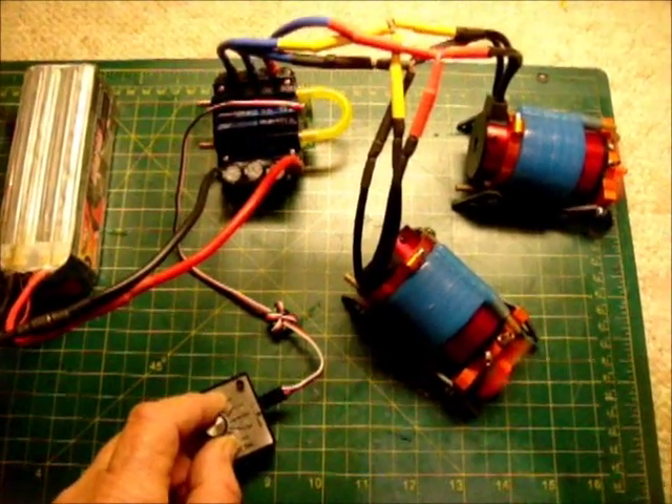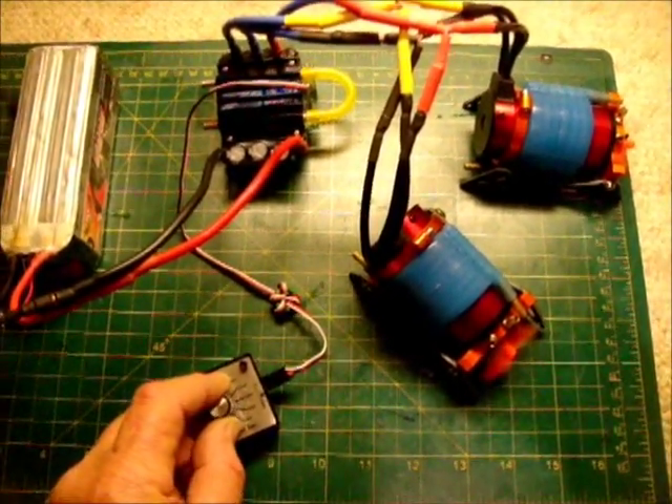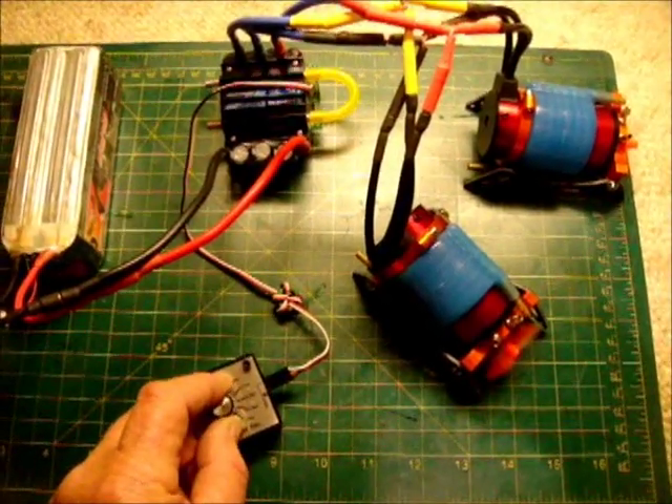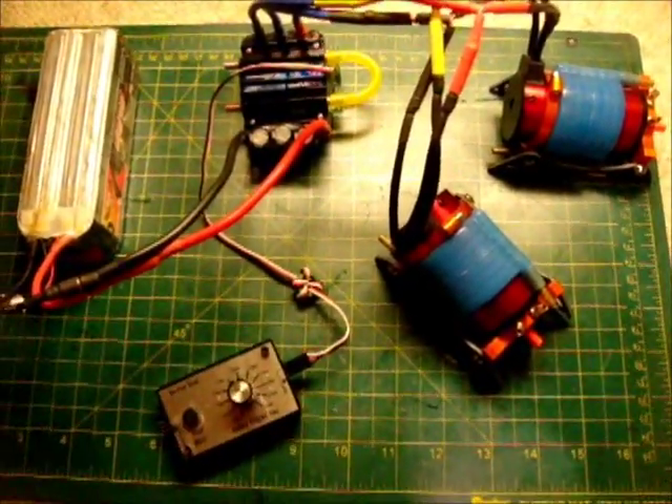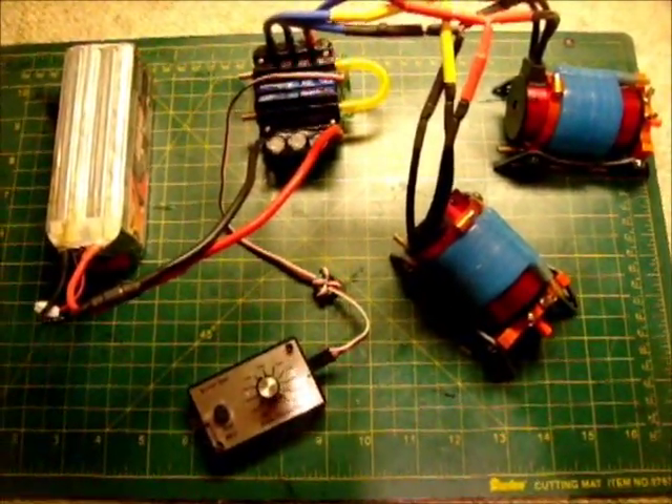This is a no-load test, but they sync up well and start well. It appears you can control them, provided the load is not greater than the 180-amp draw rating of the ESC.